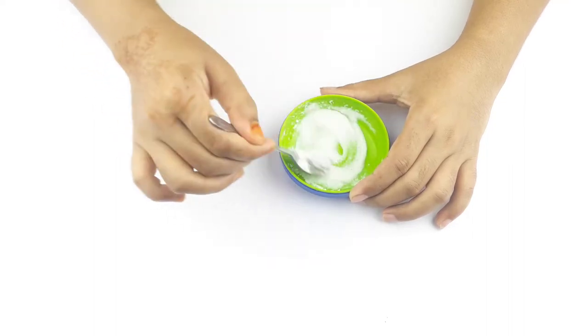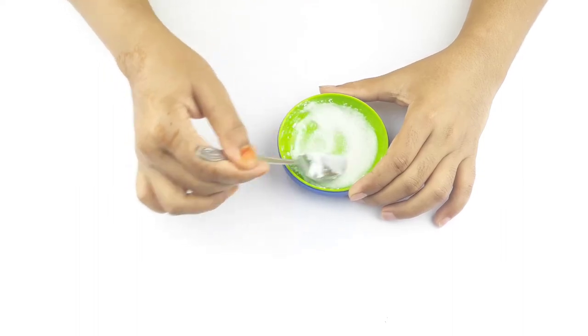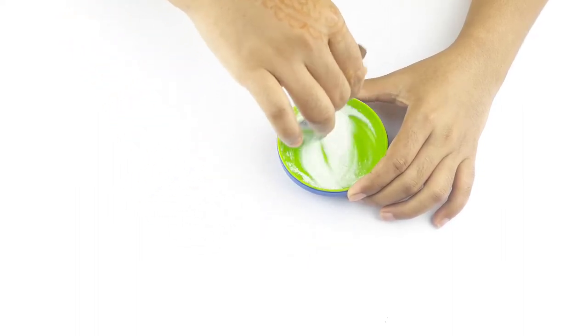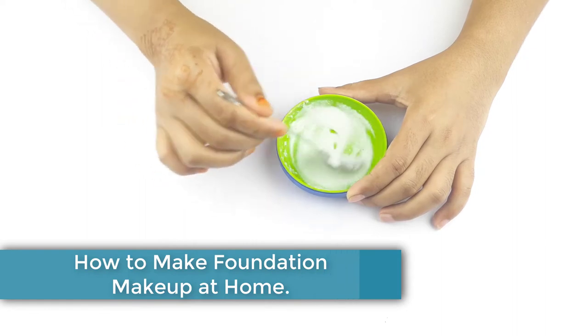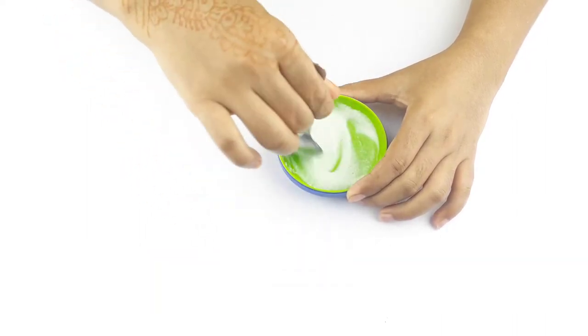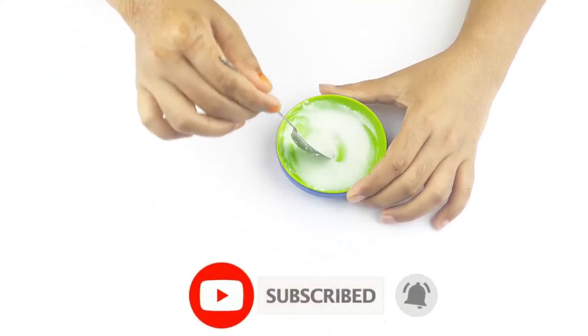Hello friends, welcome to our channel. Today our video topic is how to get whitening foundation makeup at home. Before starting, please subscribe to our channel and click the bell icon for more updates.